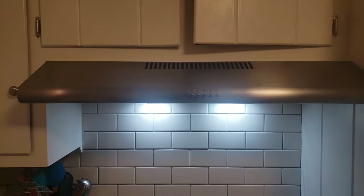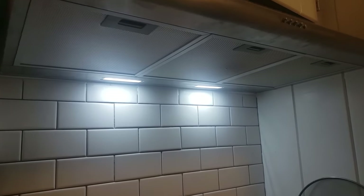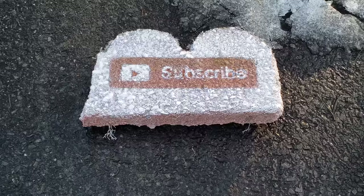Now see that fresh-looking tile in the back? That's next time. Thanks for watching. I'll see you in the next one.